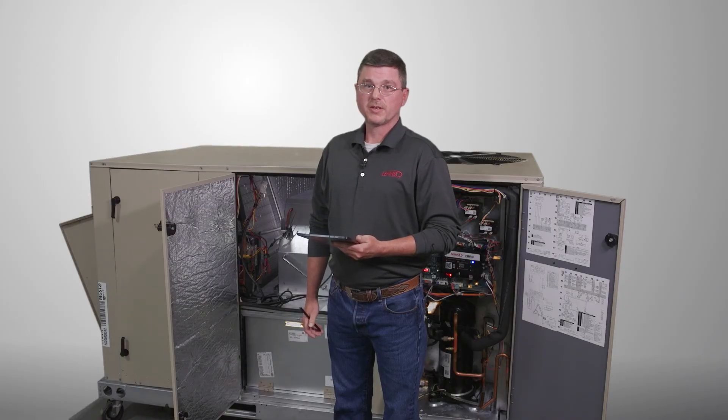The blower calibration can take a few minutes to complete. Do not be alarmed during the calibration process, as the blower will speed up and slow down to complete the calibration.